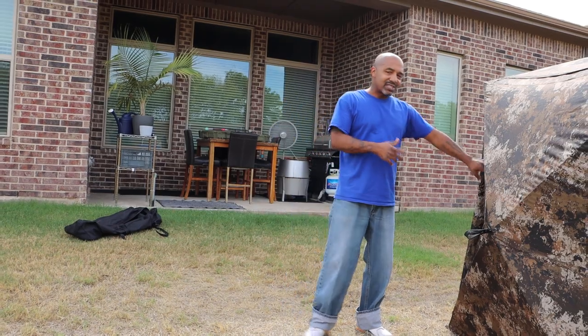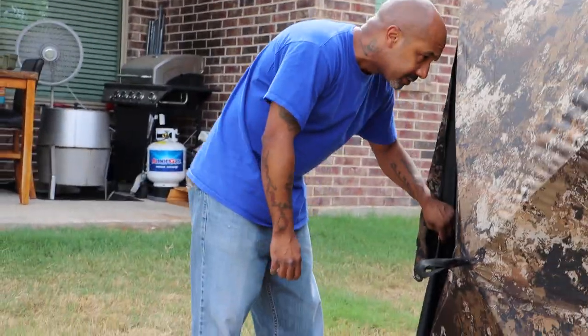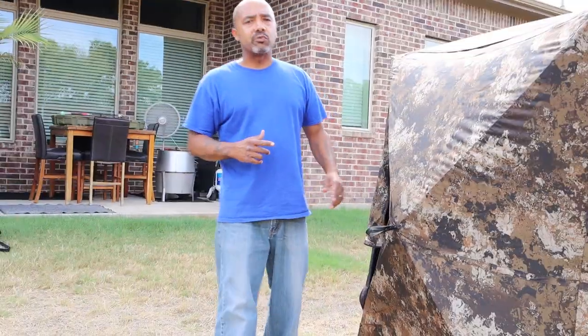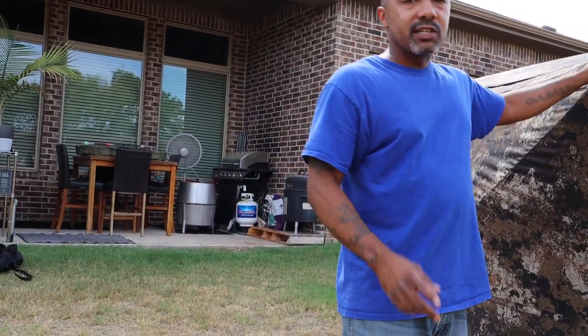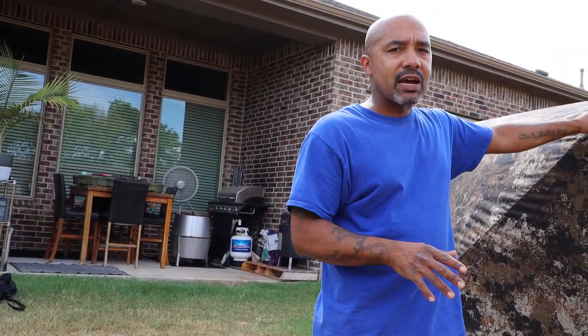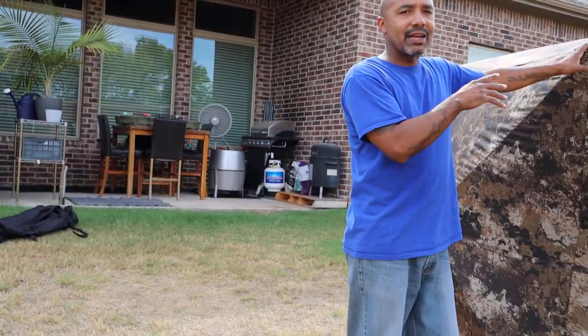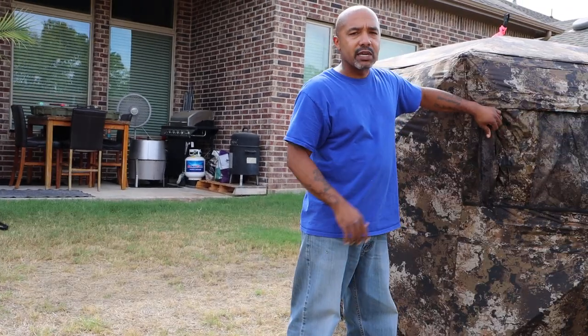Of course, this comes with stakes. You're gonna want to stake this down for high wind conditions. I'm gonna give y'all a couple of tips on things that I do when I set up my ground blinds. The first thing is you want to do what we're doing now — take time at the house, go ahead and pop this up, find that top, mark it, and get familiar with your windows and the way everything operates.